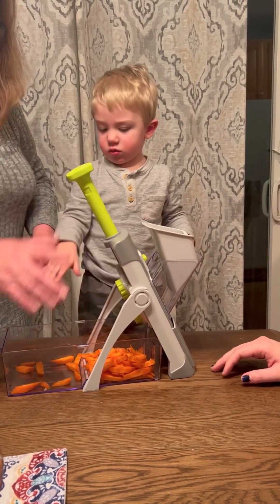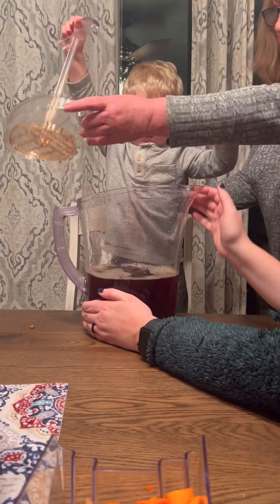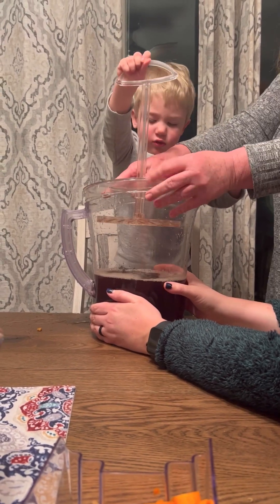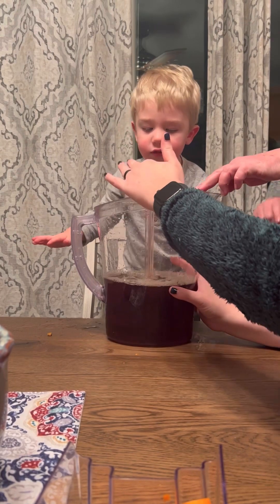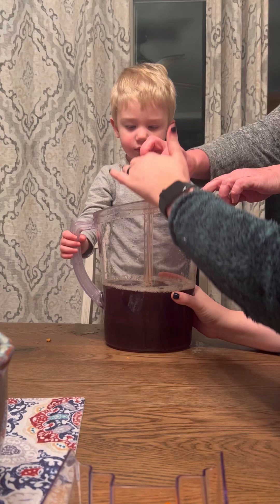Really? You want another carrot? Let's adjust. Whoa, here. Let's just hold that in here. Hold on, let me hold it down. Okay, go. Do it again. Okay, mix it up. Here, mix it up. Here, go like this.